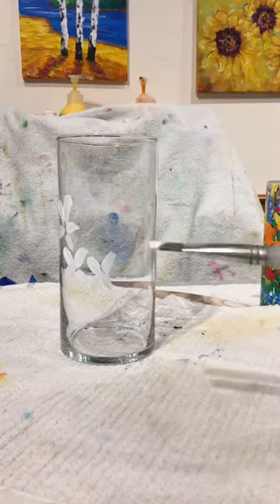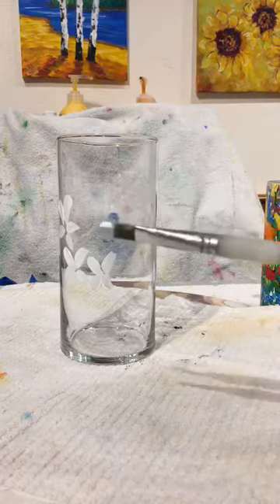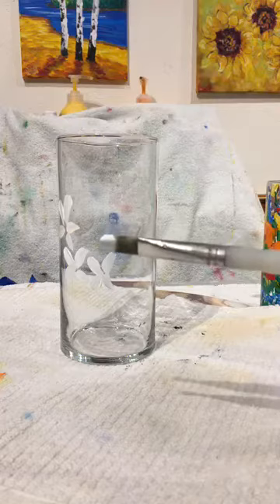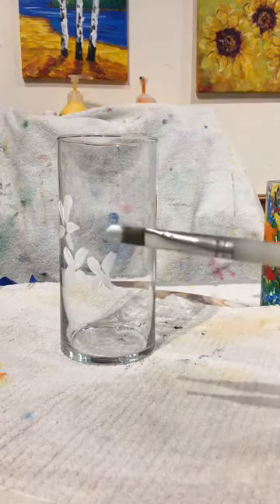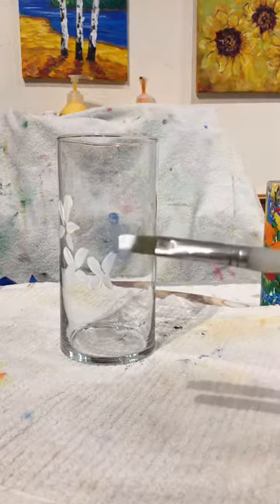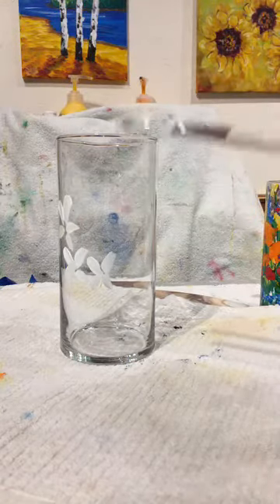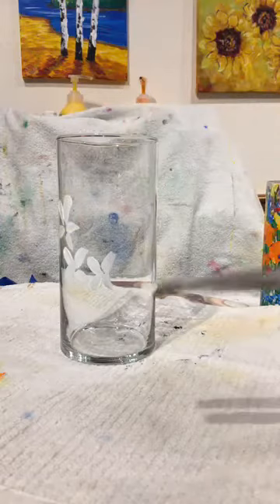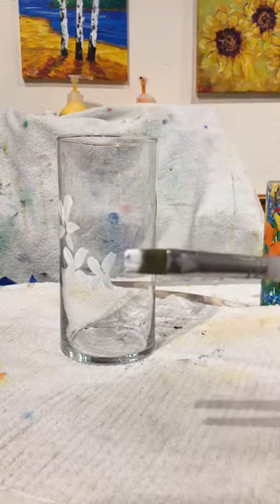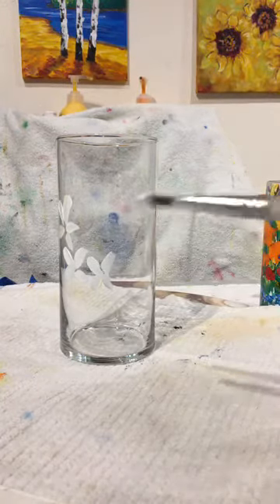I normally do paint and sip classes on the weekends. We've been in hold mode — let's call it relax mode. Everybody has been baking, spending time with the family, taking good care of themselves. But today we're going to paint and relax — go ahead and grab that glass jar right from underneath your kitchen sink, because I can almost guarantee every single one of you has one of these.